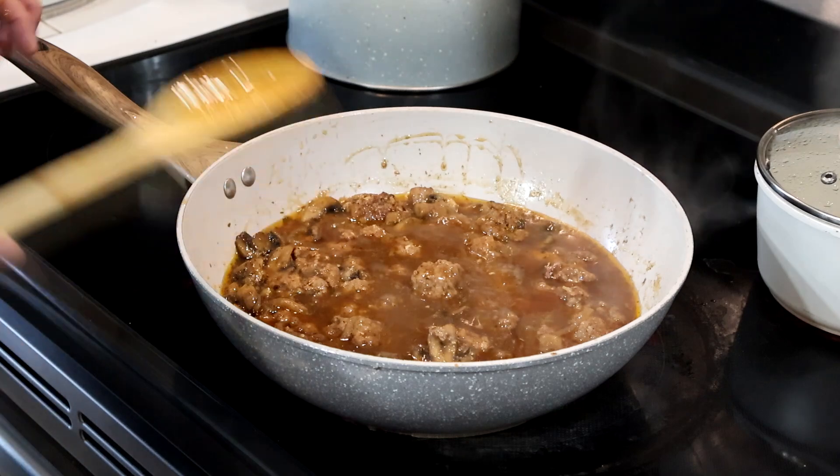Once it's nicely mixed and blended, we're going to start making little meatballs. I'm using a cookie scoop about an inch to an inch and a half in diameter. I'm going to form them bite-sized — more like a two-bite size. You can make them into little balls or little patties, but I'm going with meatball shapes. Continue making your meatballs and placing them on parchment paper to hold them before we cook them.